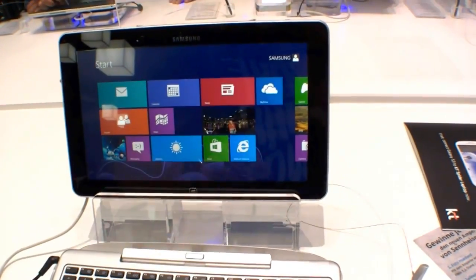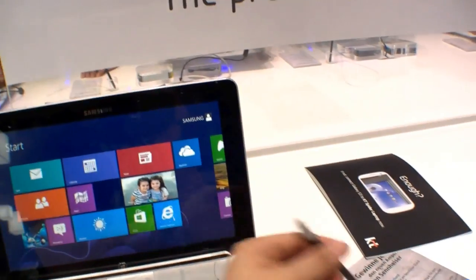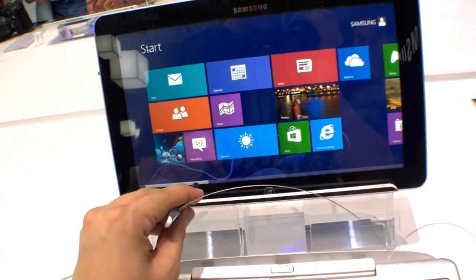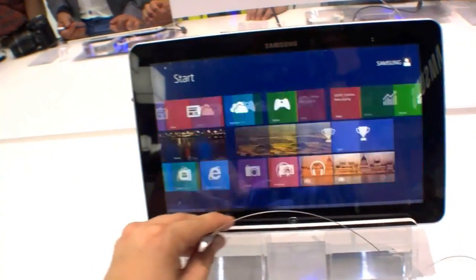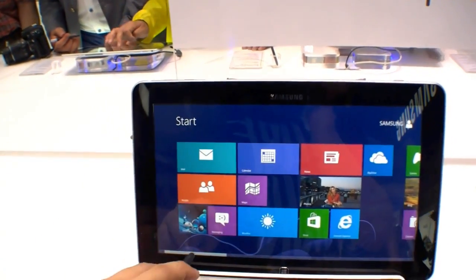It has up to 256GB of storage and it comes with an S Pen — you already know the S Pen from the Galaxy Note — and of course it makes much sense with Windows 8.